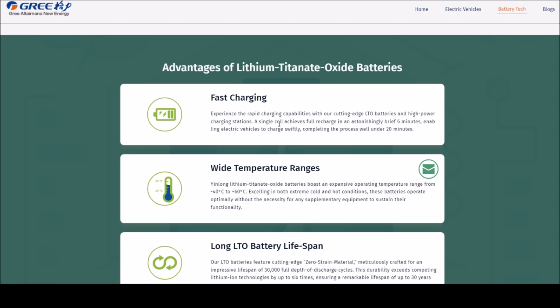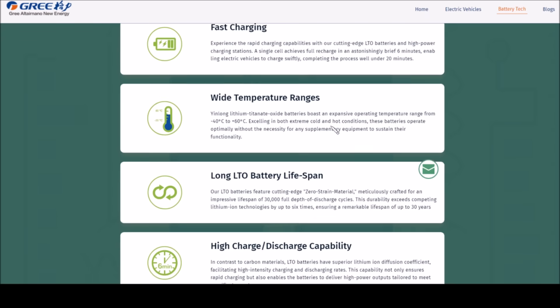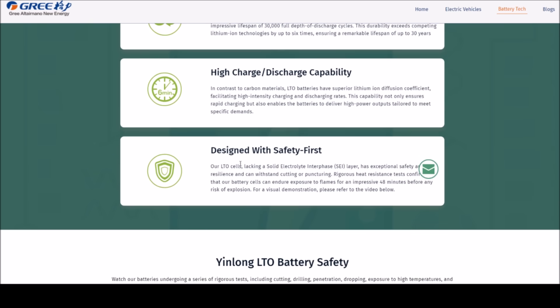YinLong highlights fast charging — a theoretical charge in six minutes, with their electric vehicles being charged in 20 minutes. A very wide temperature range from minus 40 to plus 60 degrees C. Very long lifespan — 30,000 full depth-of-discharge cycles ensuring a remarkable lifespan of 30 years. High charge and discharge capabilities with pulse currents of 400 amps for these 40 amp hour cells, and excellent safety — I'll put a link to a video where you can see these things being chopped up, drilled, angle ground and so on.